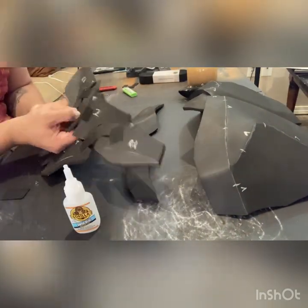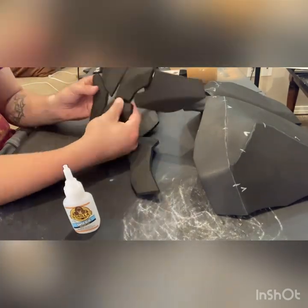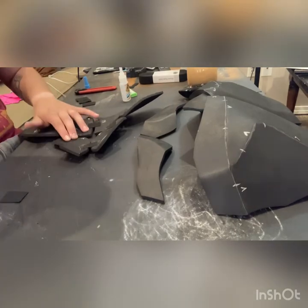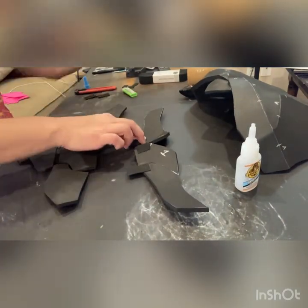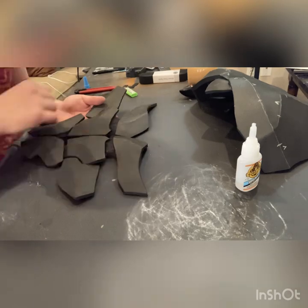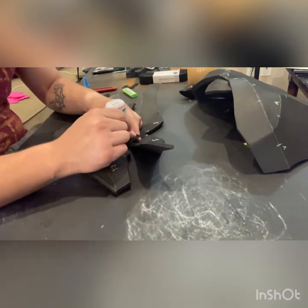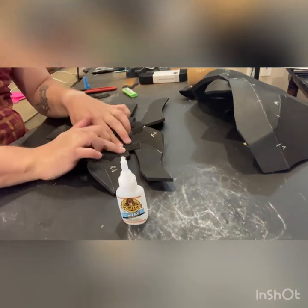Now you just get another piece of elastic and glue the bottom onto the middle piece in two sections, and do the same for the top. And then you will do the same connecting the number one ab piece to the chest piece as well.